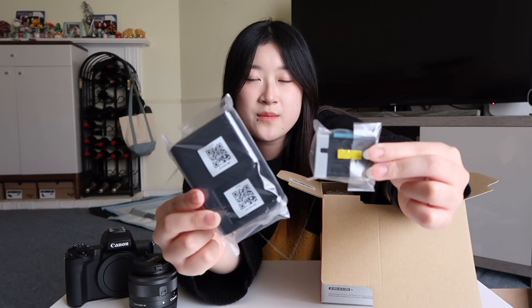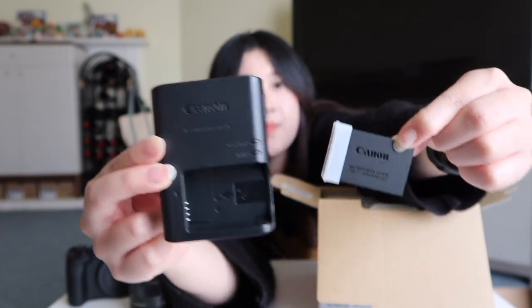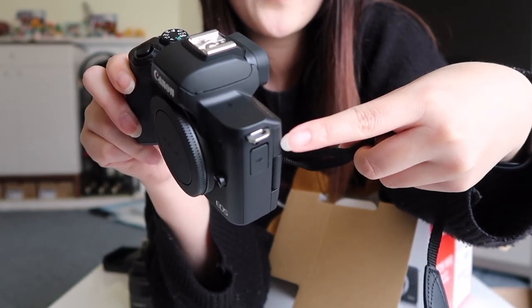So it comes with all these papers, the user manual — things that I wouldn't read but it's here in case I need it. The camera comes with a battery and a charger, but it only comes with one so you have to buy extra batteries. The last thing in the box is a strap that you can hook to the camera and put around your neck.